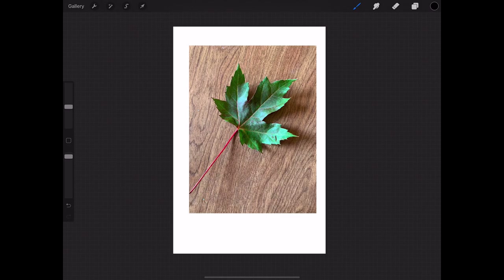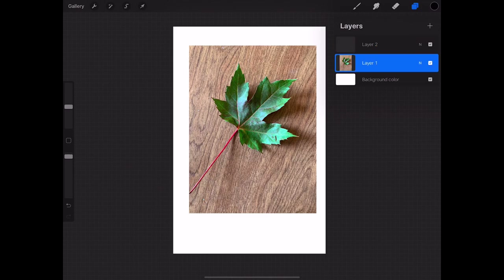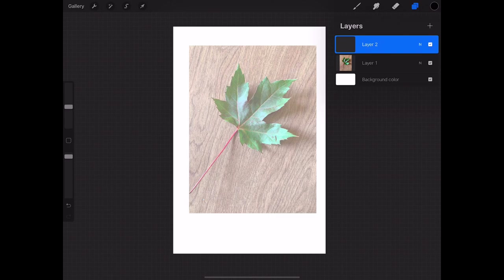So we have our photo and we want to trace it, so we're gonna create another layer above it — that's the layer we're going to trace on. We go back to that first layer and, to make it easier to trace, we dial back the opacity by sliding it to the left. You can see how it gets a lot lighter, which makes it easy to see our tracing line.